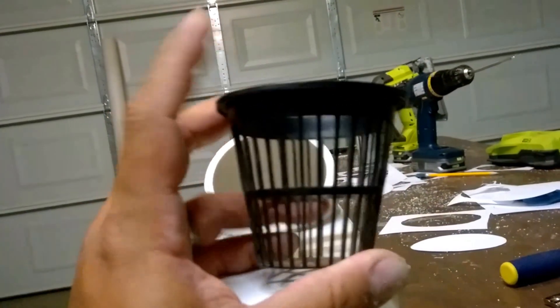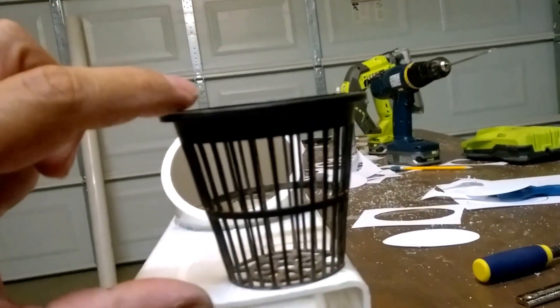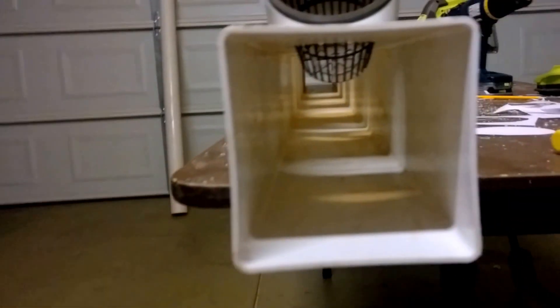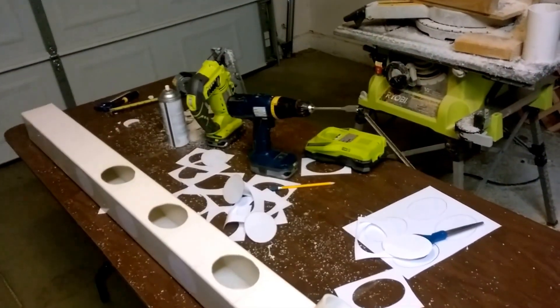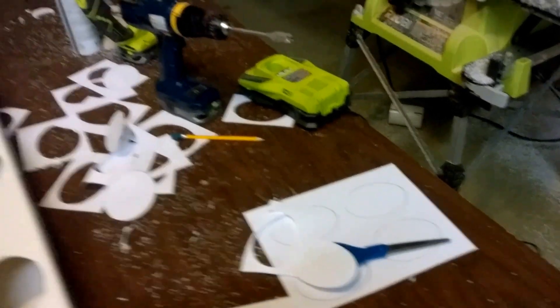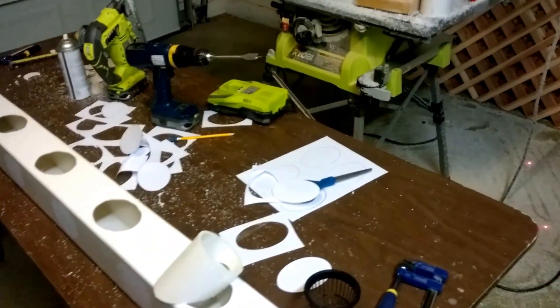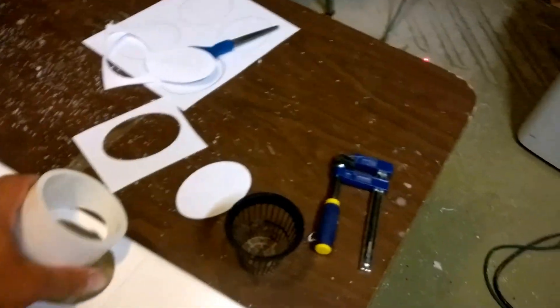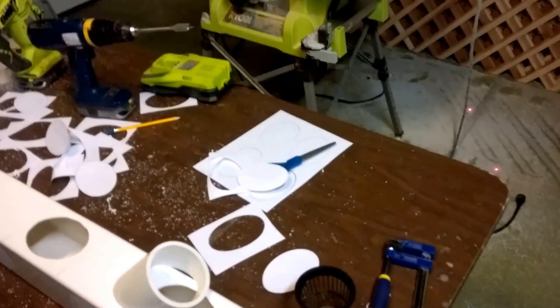The vertical height of the net pot is the thing you want to be most concerned with. I picked up another set of net pots that had a shorter height, so make sure you get the taller ones if possible, because you want the roots growing in there and being supported inside the aquaponics grow tower.